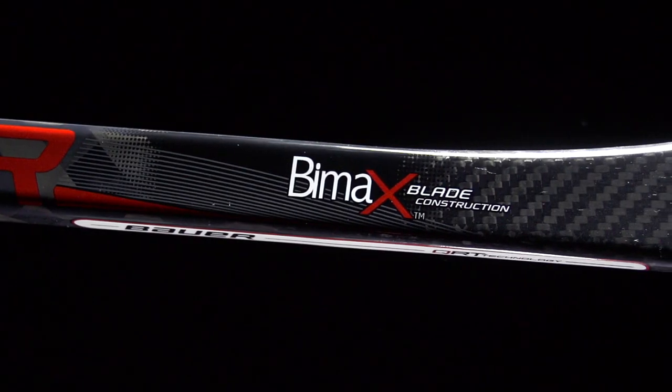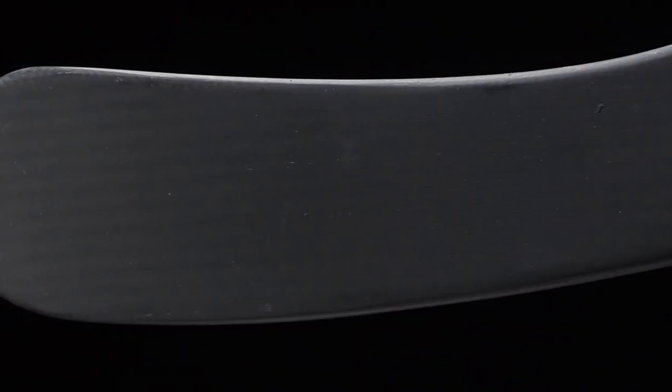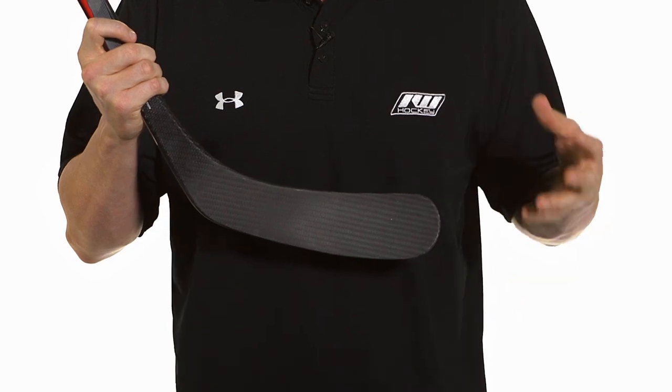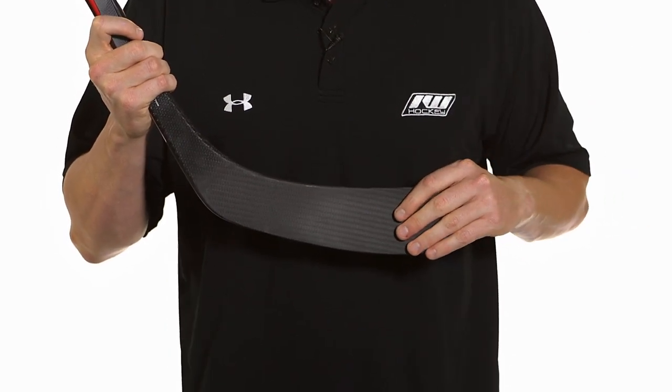We're going to have their Biomax 3K carbon fiber. This is actually a carbon twill, and the way that it's weaved is going to give it more strength as well as more durability. So you're still getting all the good benefits of a 3K carbon with your liveliness, lightweight, and responsiveness, but with a little more strength and durability in it as well.